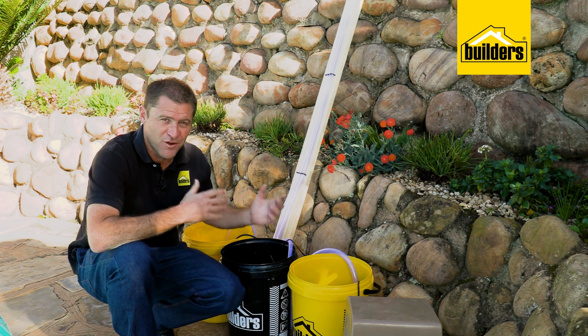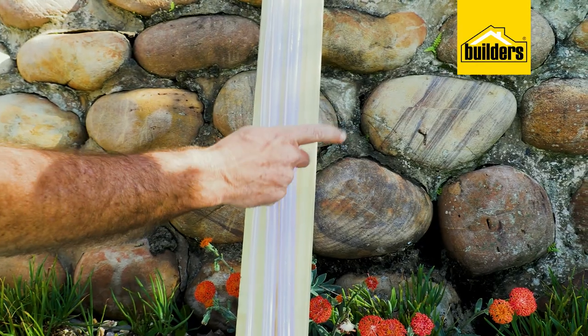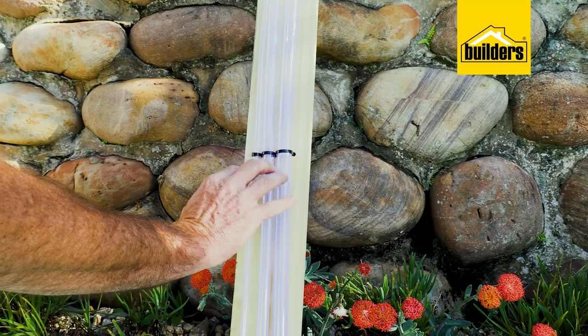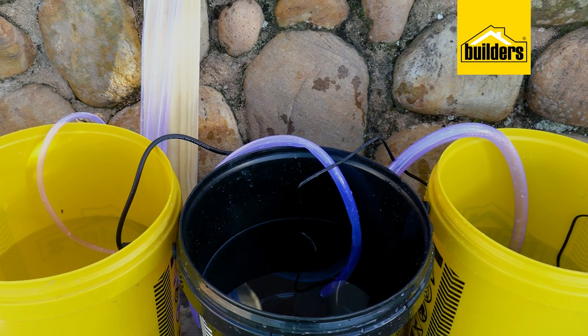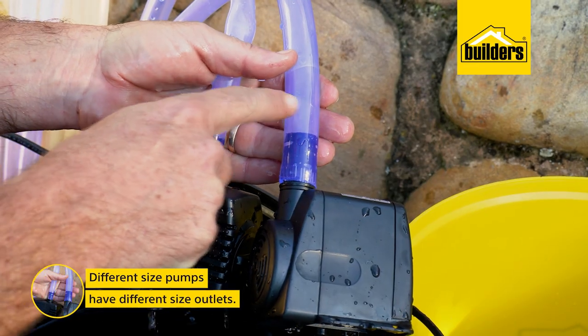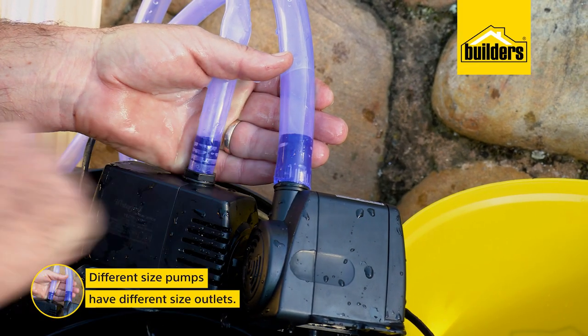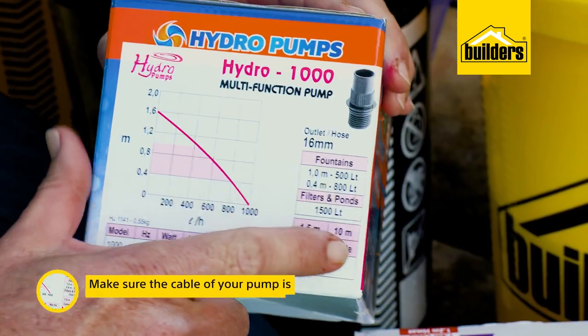To make it easier to explain, I've knocked together the water feature pumper meter version one — basically a strip of timber with clear tubing attached to it, each connected to a separate pump in a separate bucket of water. Note that the tubing is different sizes because different size pumps have different size outlets. Also make sure that the cable of your pump is long enough to reach the plug point, as there are variances on these.